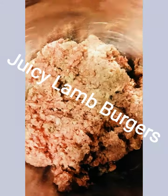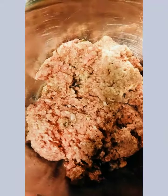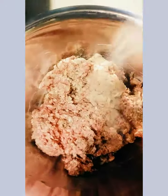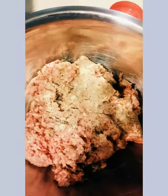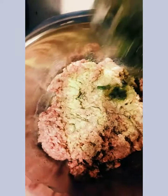Hey guys, welcome back to my channel. Today I'm gonna show you how to make a juicy lamb burger. In this bowl I have one pound of lamb mince meat. I'm gonna add some garlic powder, some adobo all-purpose seasoning, and lastly some blended up culantre.